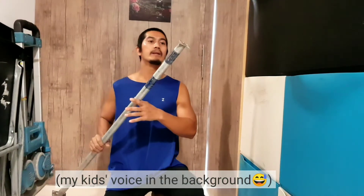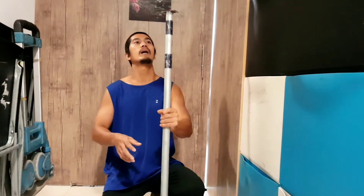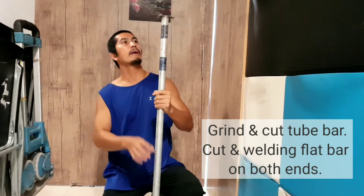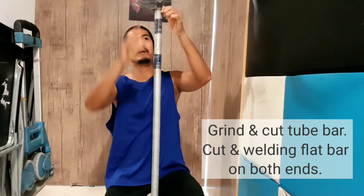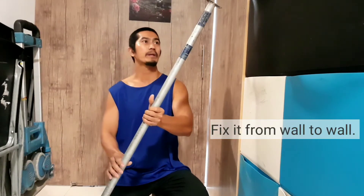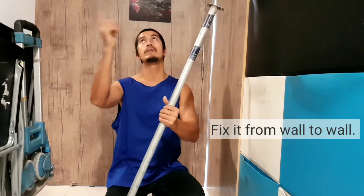All right, here is what we have done after we grind and cut this tube and cut this piece of flat bar. This is how it looks, and we can fix it wall to wall.